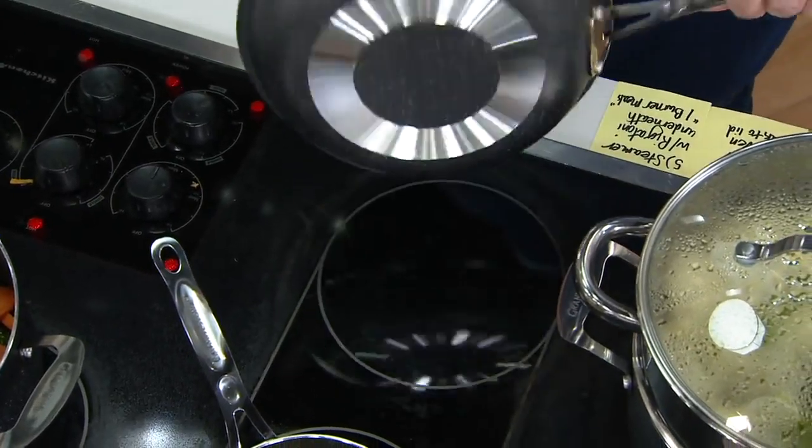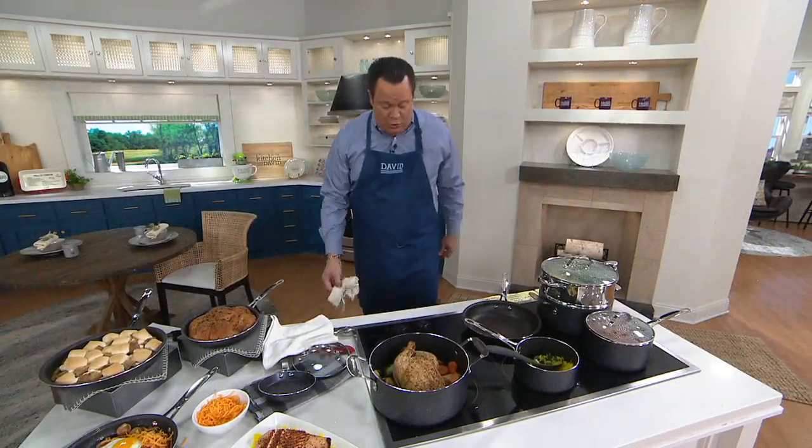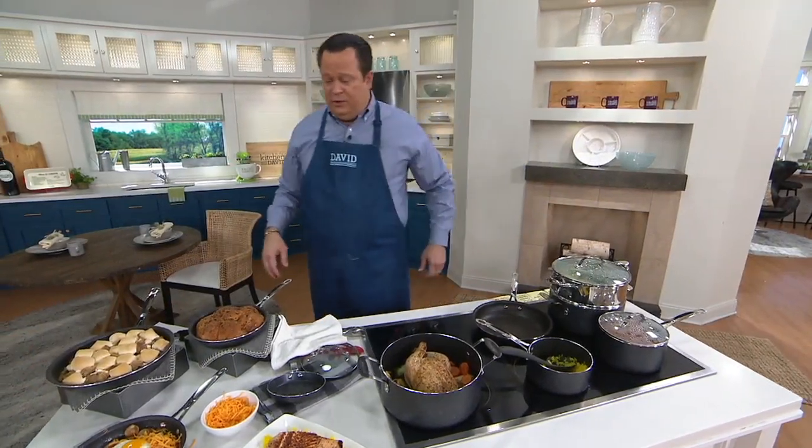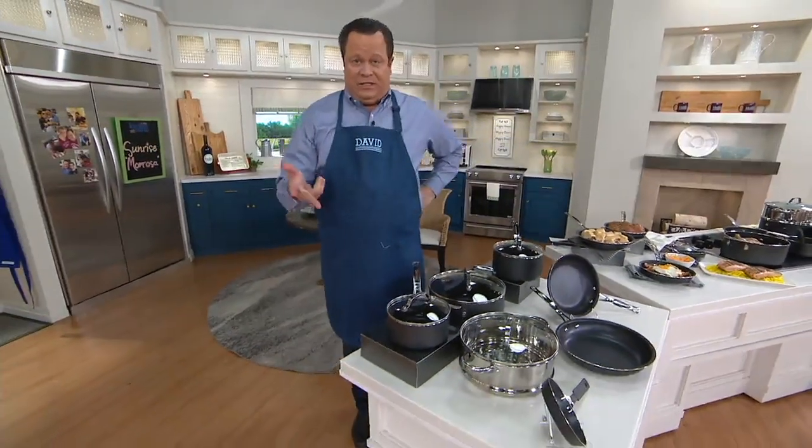You're ready to go with something else — just pop it right into the dishwasher if that's what you need to do, because time is short and you've got to rush on to something else. Now this is not designed for induction, but works on any other type of stove top — gas, electric, glass top stoves. Correct. I have a glass top here and it works on that. I was using a portable gas. The only thing it doesn't work on is induction.